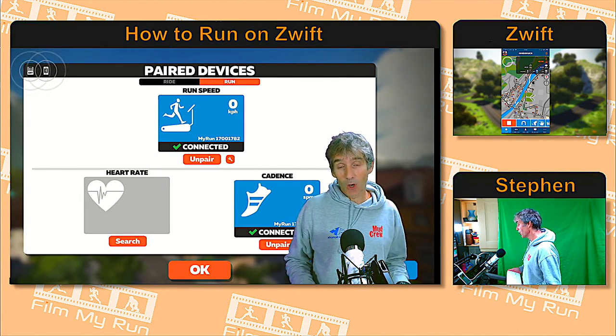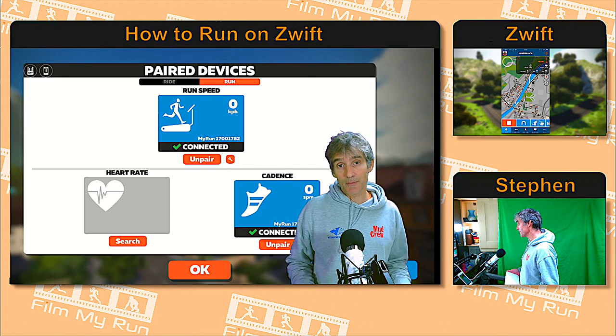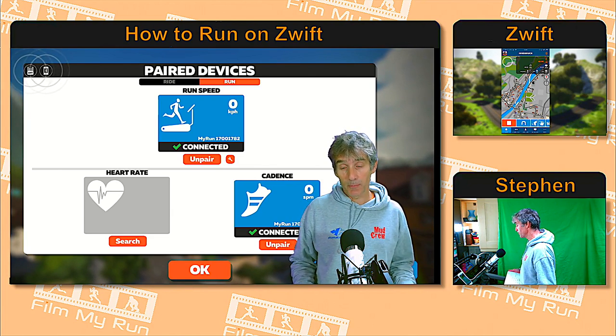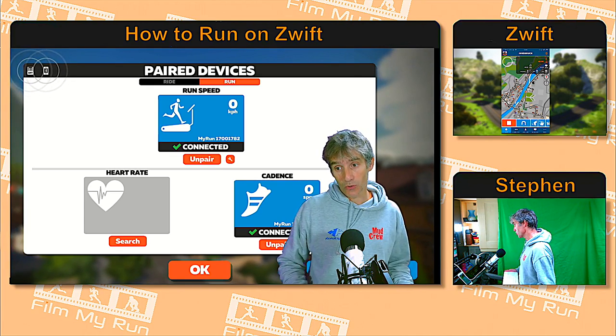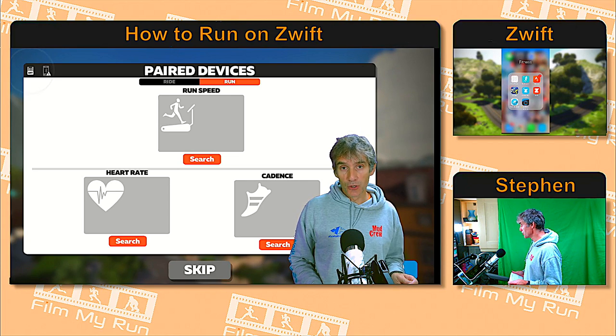You might also notice in the background behind me that I have some connected devices. I'm not wearing a heart rate monitor, but you can see that my treadmill is connected via Bluetooth as a speed source and also as a cadence source.